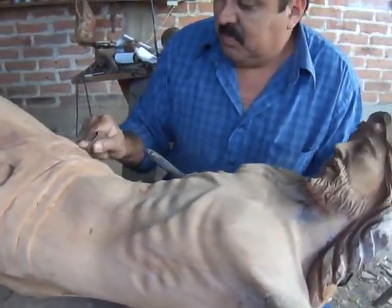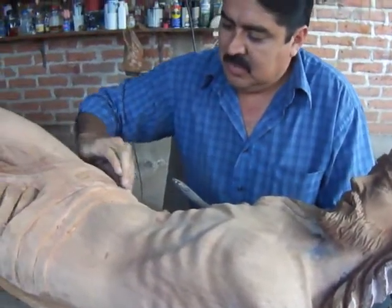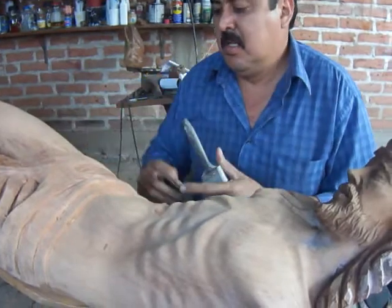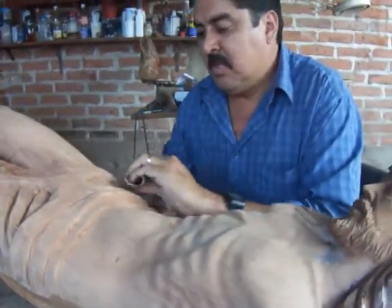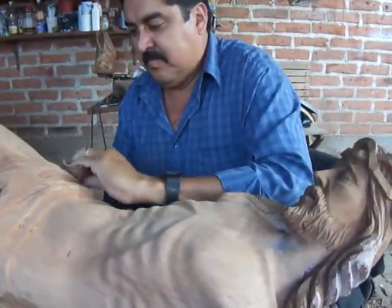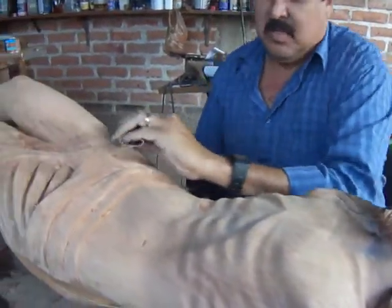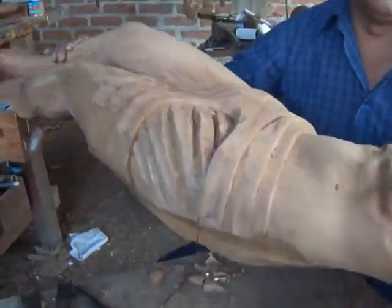In this crystal, we are going to be in the final process of the lid, then the laca and the mate, as you have seen in other videos. This will be a crystal of 2.40 m.